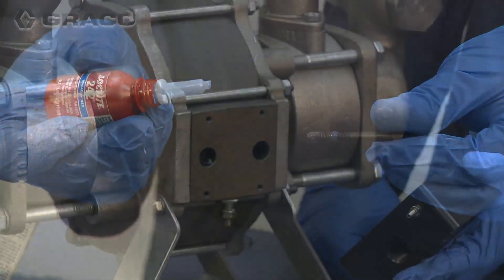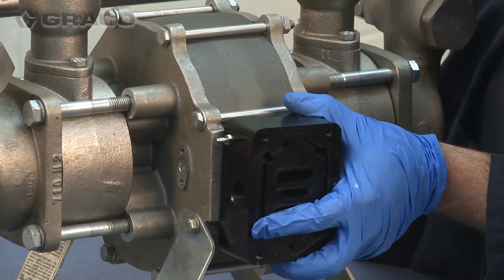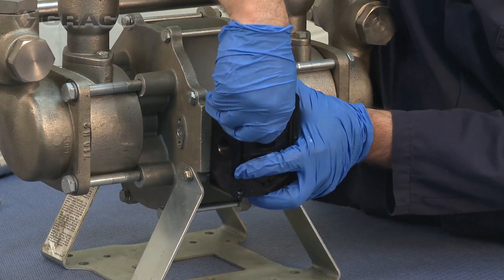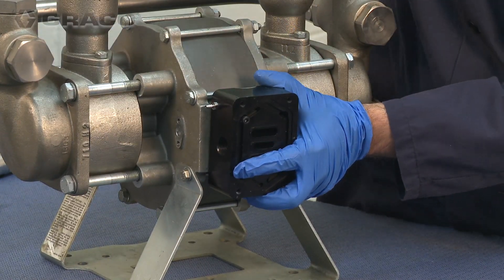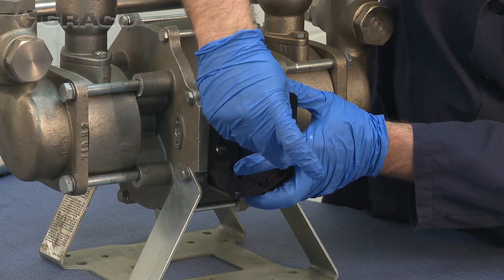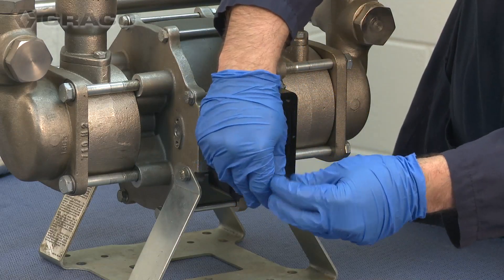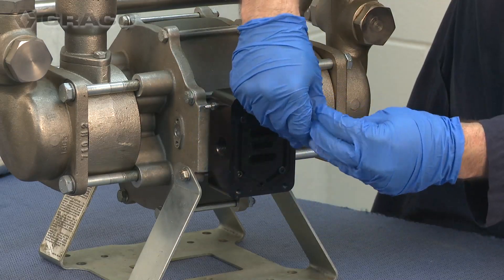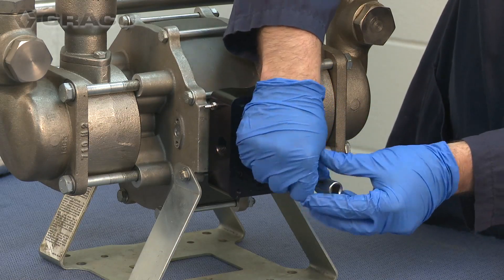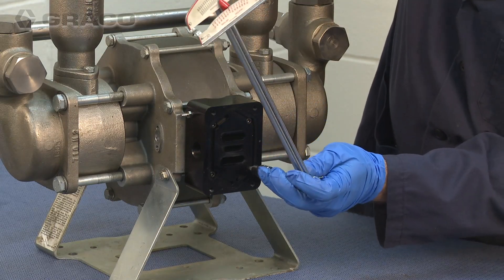Using a medium strength thread sealer, attach the adapter block to the center section of the Glutton pump using the four 5 millimeter bolts supplied with the upgrade kit. Torque the bolts between 26 and 44 inch pounds.